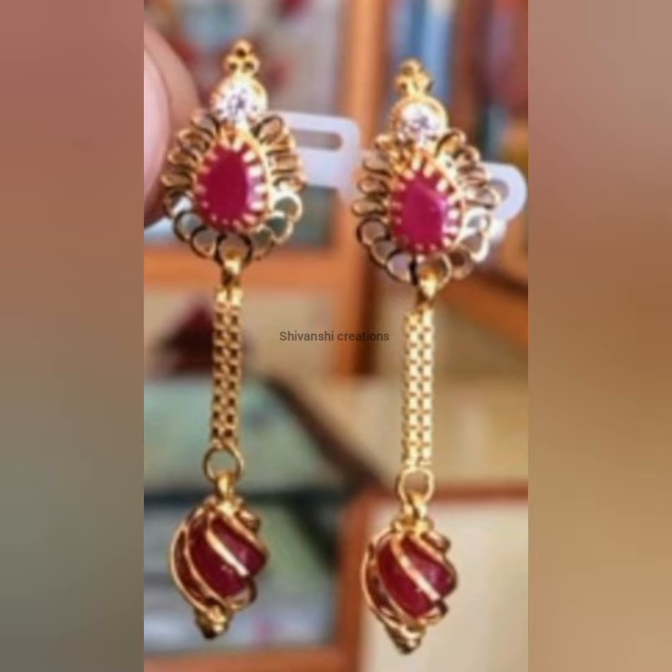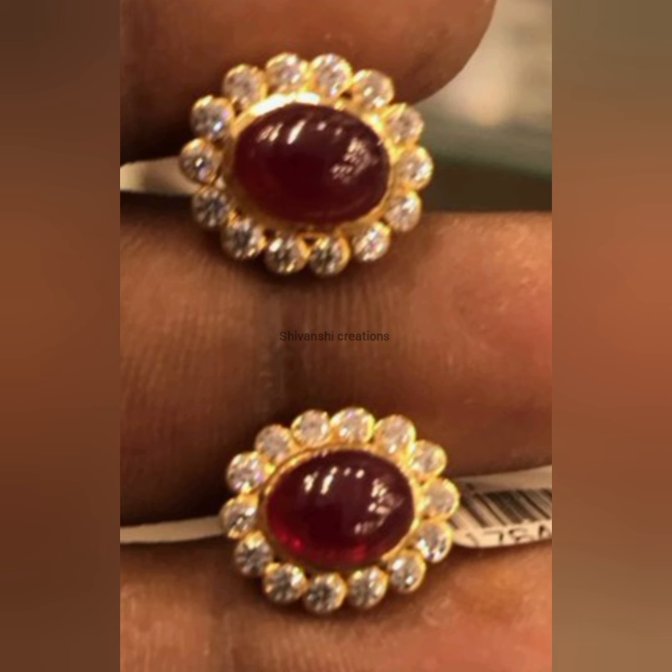If you have a stone, you can customize the earrings.